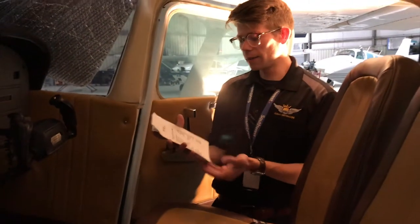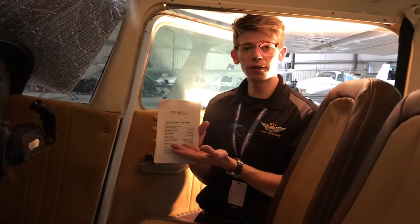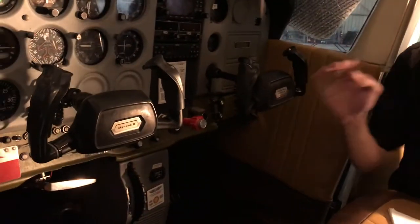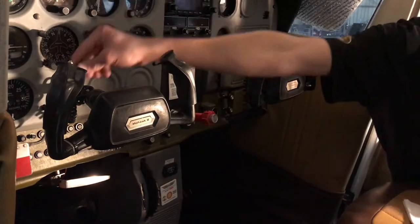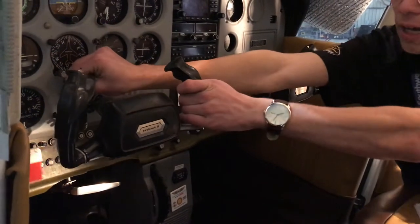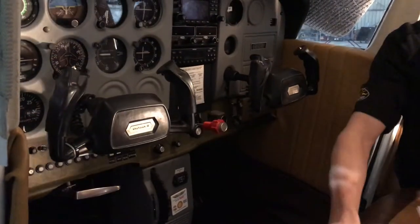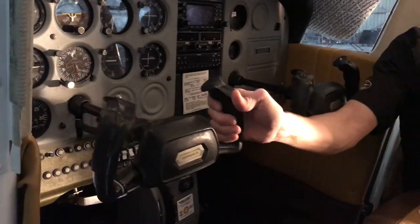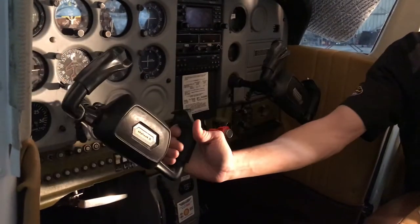The next item on here is the control wheel lock. You can see our controls are restricted by a little lock — we're going to go ahead and remove it. Now you can see I have full deflection of the controls: full back, full left, full right. Perfect.